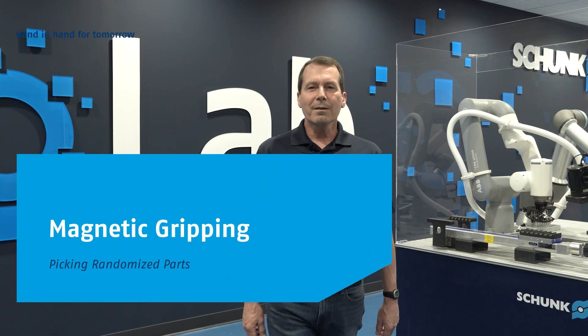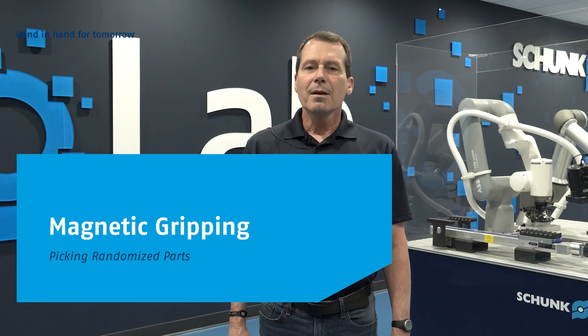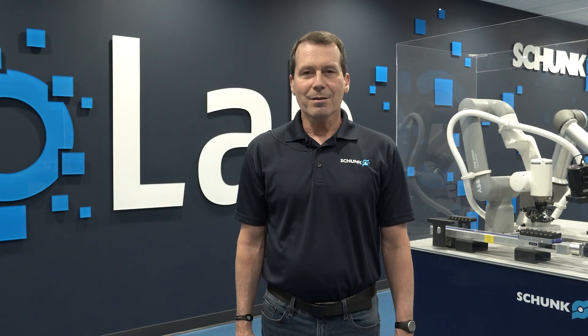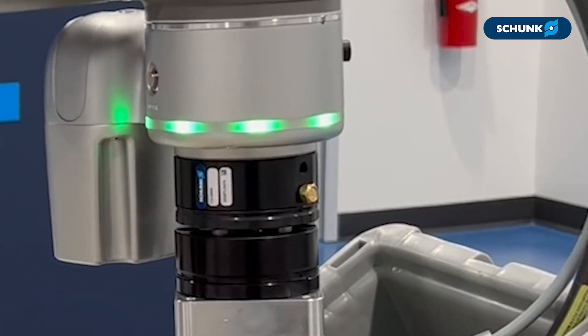Hi, I'm Matt Smith, Senior Applications Engineer at Schunk USA, here to talk with you about magnetic gripping systems. Today we're looking at how magnetic gripping can be used for picking randomized parts. Seen here is a robotic application handling bolts for machine assembly with the EMHRP45 magnet.